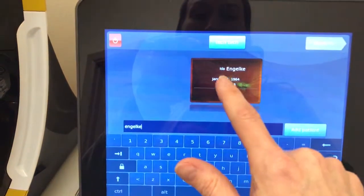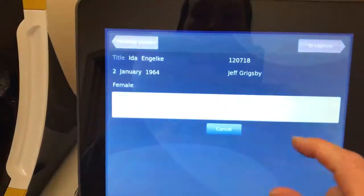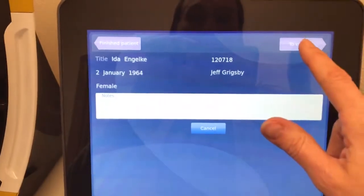And there she is. I've verified her name and her birthday, and it pulls all of her information in. Now I'm going to hit To Capture. You hear the machine warming up,